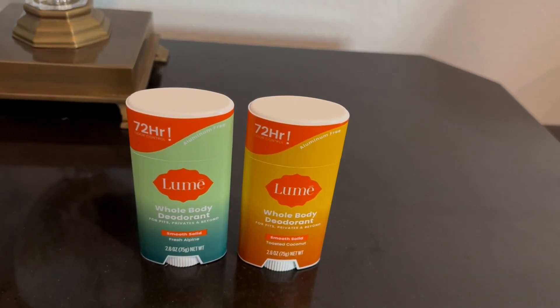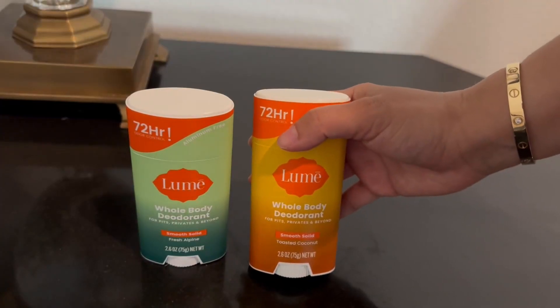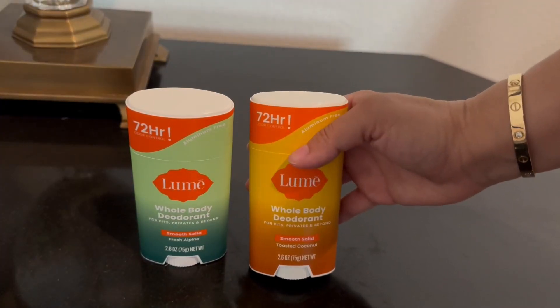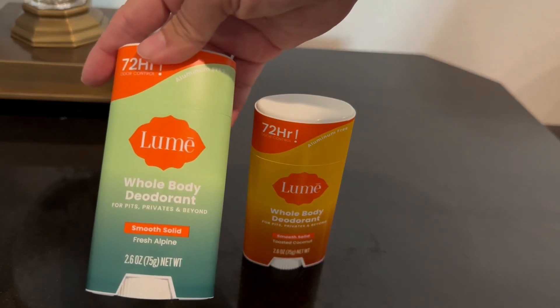I got this because it's a whole body deodorant. So I was wondering how do I apply it to the private areas? In one video I found, it was on the sides where you end up sweating. I'm going to try that to see if that works. I ended up getting one for my husband as well. So this one's Fresh Alpine.